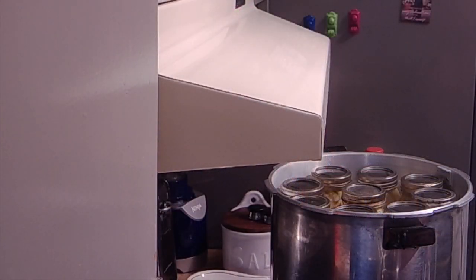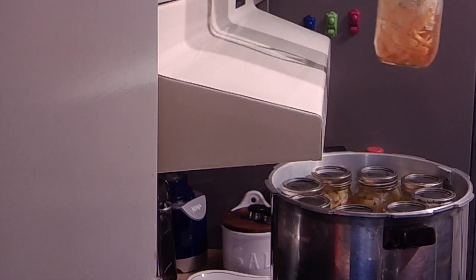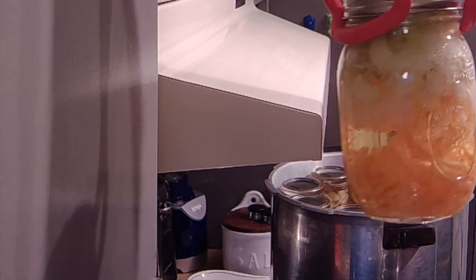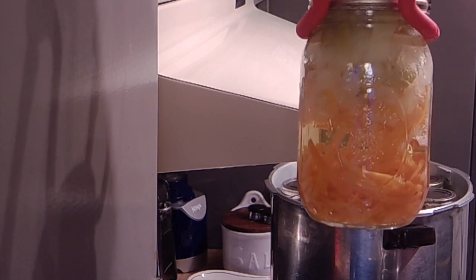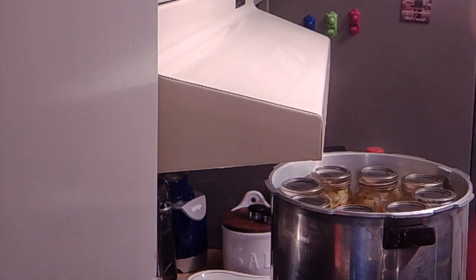Okay folks, we're back — the canner has come down off pressure. I cracked the lid, let it sit for five minutes, and now I'm ready to get these jars out. I just wanted to show you one of these jars up close — you can see the carrots, celery, and onions still in there, perfect one-inch headspace. This is going to be a great start to a lot of soups and stews in the future.